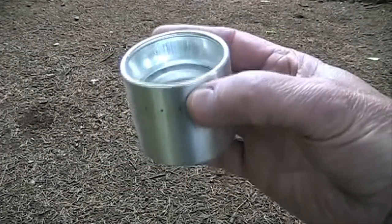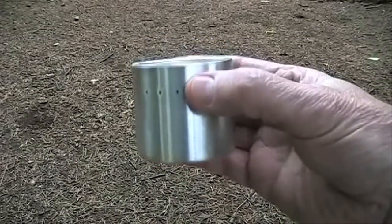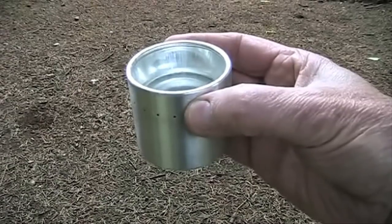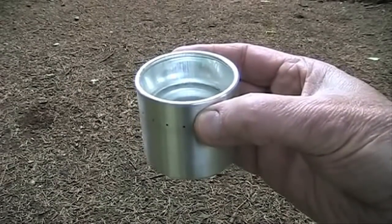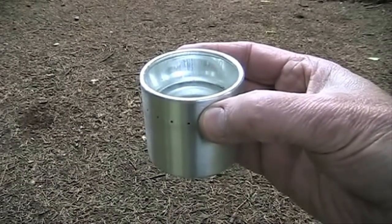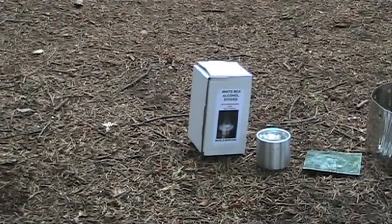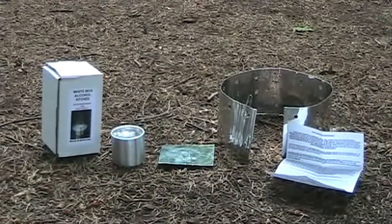The stove I'll be using is the original White Box alcohol stove. There are instructions all over the internet on how to make stoves and the building process can be a lot of fun. But if you want to keep things simple, this one is only $20, burns beautifully, and has great craftsmanship — you're not likely to build one that's as efficient. The White Box stove arrives in a surprise white box and includes the stove, base, windscreen held together with a paper clip, and a good set of instructions.